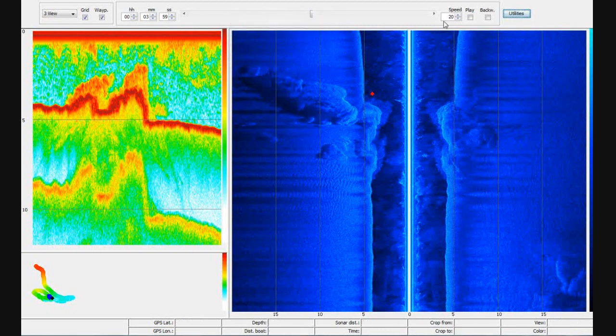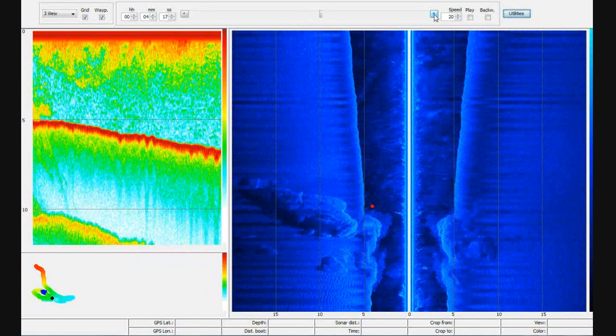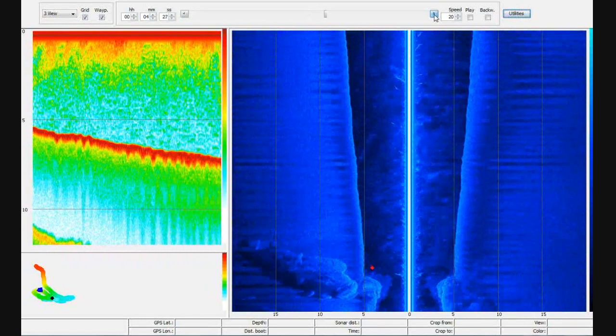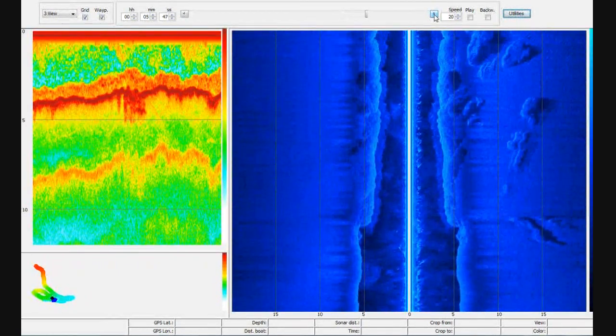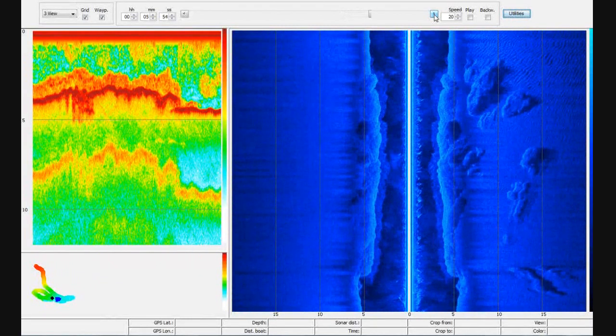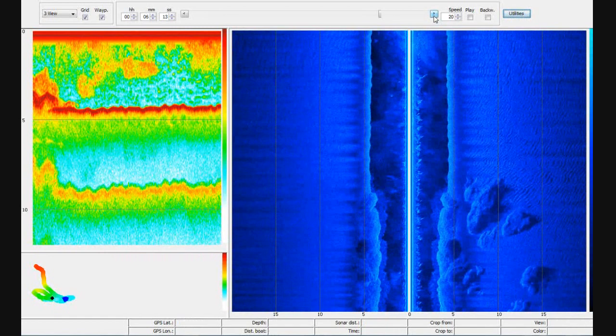All in all it's quite a powerful tool, but of course it only lets us see a single plot — a single recording — at a time. Sometimes we'd like to take all the plots we've recorded onto our SD card over a long period of time and merge them together to show one joined-up picture. There is another piece of software called Sonar TRX that allows you to do just that.